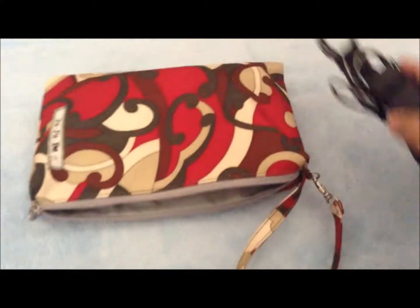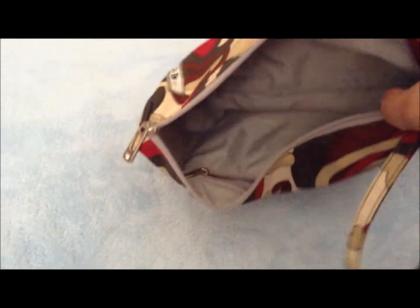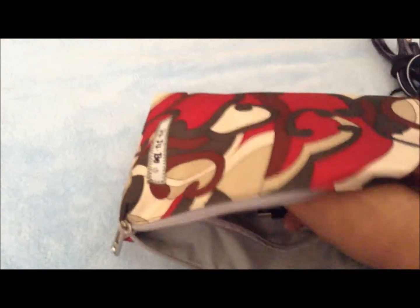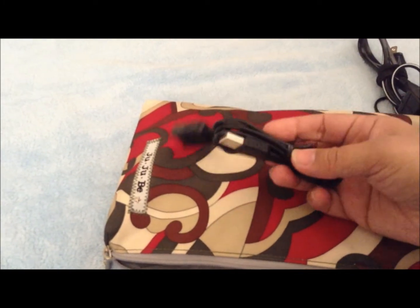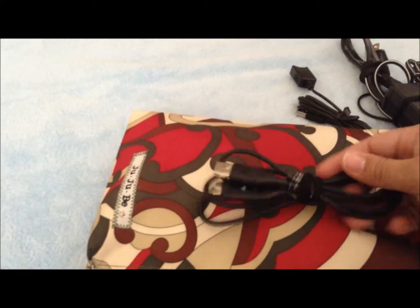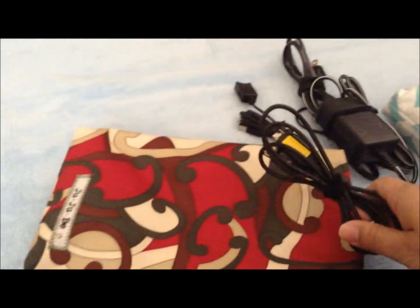I also have in here the cords — this is the cord for the Handycam. Then in the zip pocket over here I have this, also for the Handycam, so that I can hook it up to my computer. And then this is for my camera so that I can hook it up to my computer.